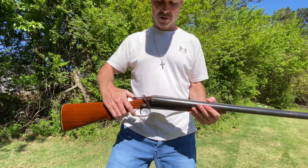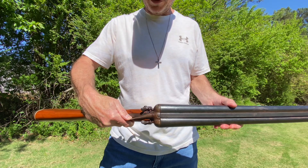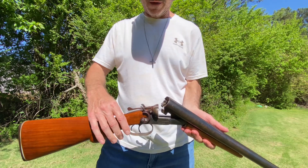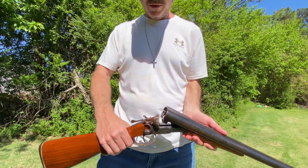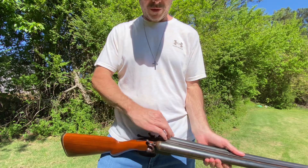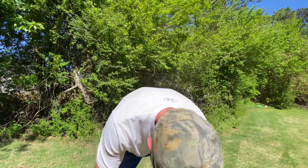Alright, here we go — blooper scene. You have a barrel release right here on top, push it slightly and the barrel comes open. Load your shells in here, click it shut. You have a right hammer and a left hammer, left barrel, right barrel, pull it back for the — oh shit!